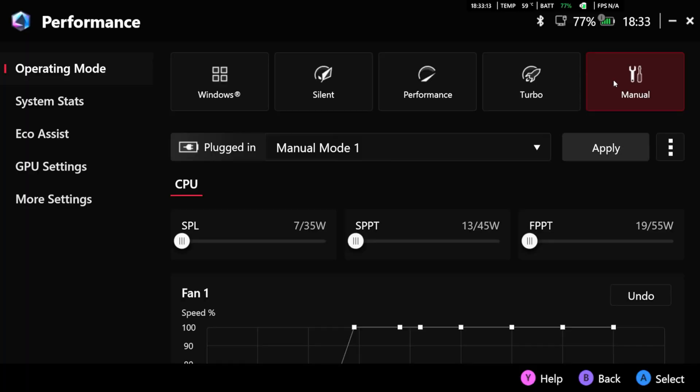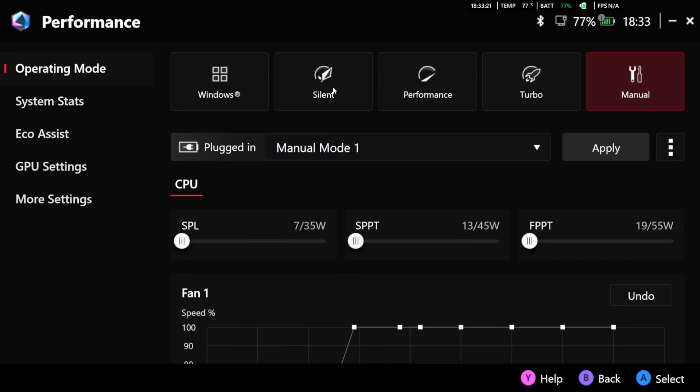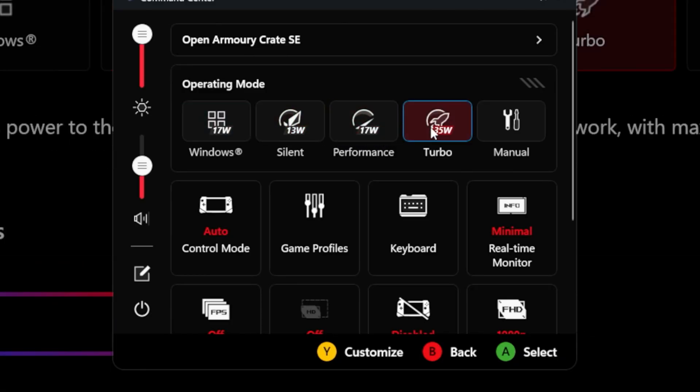The sustained power limit for the AI Z2 Extreme is 35 watt, with boosts up to 45 watt or supposedly 55 watt for short windows — but you won't see real performance improvement above around 25 to 30 watt, possibly due to a memory bandwidth limitation. Asus pre-configured three performance modes: silent at 13 watt, performance at 17 watt, and turbo at 25 watt on battery or 35 watt when connected to at least a 65-watt USB-C charger.